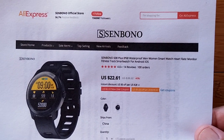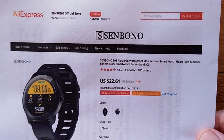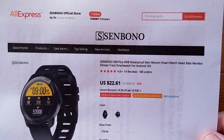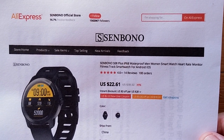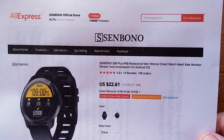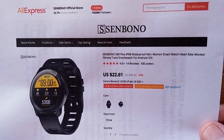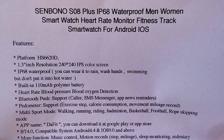From their official AliExpress store you'll find that this is the Sin Bono S08 Plus. It's a full IP68 waterproof men's or women's smartwatch with heart rate monitor, fitness tracking, and all of the typical things we would find.